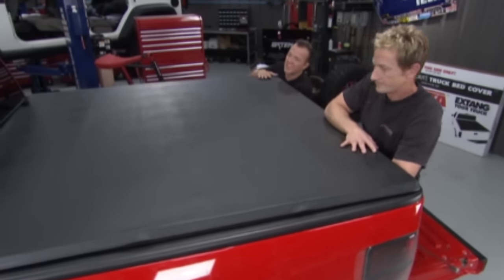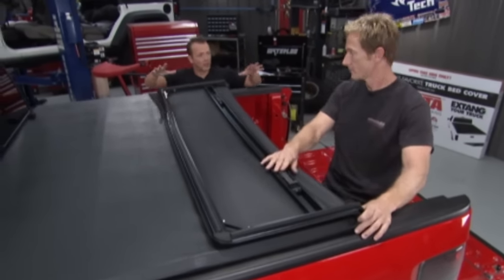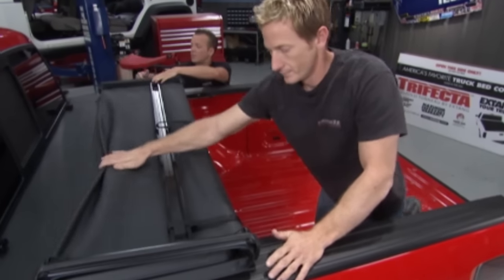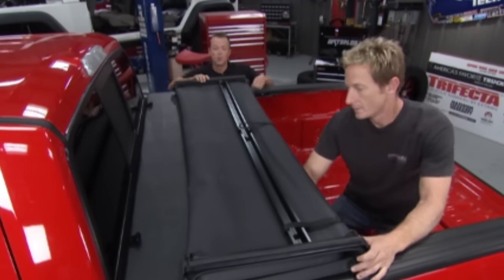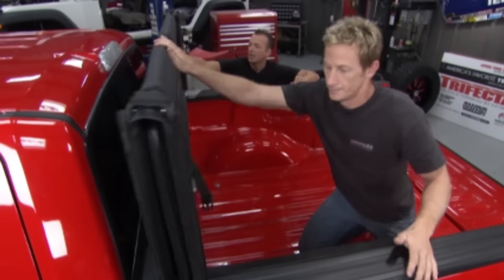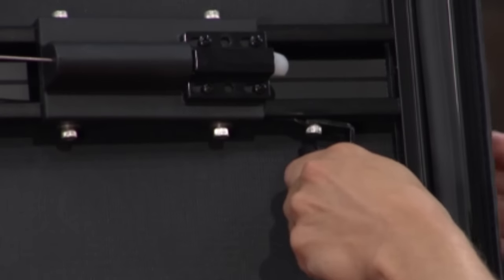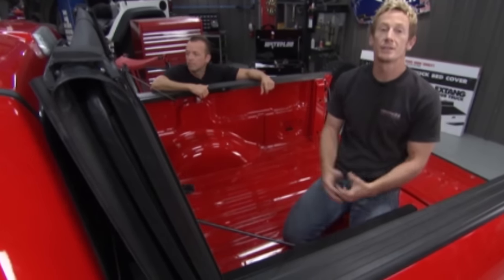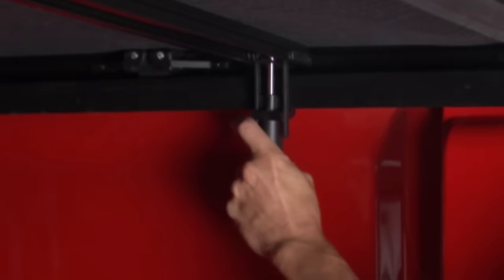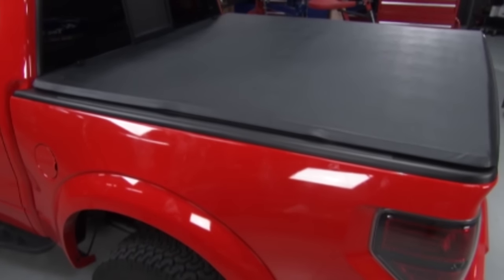Think about the evolution of the tonneau cover over the last couple of years — first you had the big solid hard ones, then the soft ones, then the soft folding. But you still didn't have full access to the bed of the truck — until now. With this hinge up here, pull this little wire — boom — and now you've got all the benefits of a soft folding tonneau cover and full access to the bed. It can stay upright while you're driving. It installs in just a few minutes, has speed clamps for quick access, and weather-tough seals. Like all Extang products, it's made right here in the USA.